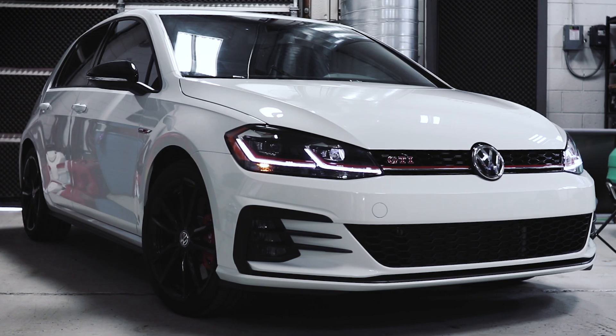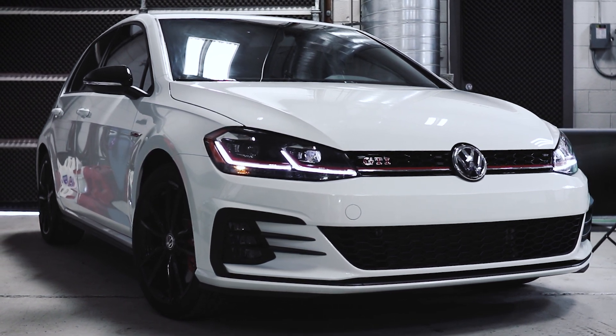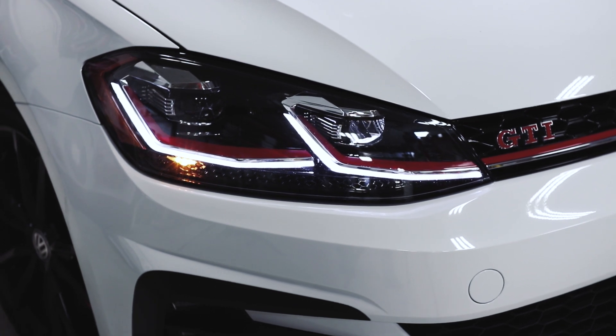So you bought that new GTI or A3, and although it felt amazing when you first bought it, over a short period of time that performance started to feel just not quite there. We know exactly how that feels. Good news for you, there's a boatload of horsepower hiding away in your engine bay right now. In as little time as a lunch break, the IE Performance Tune will release a massive amount of horsepower without touching a wrench.